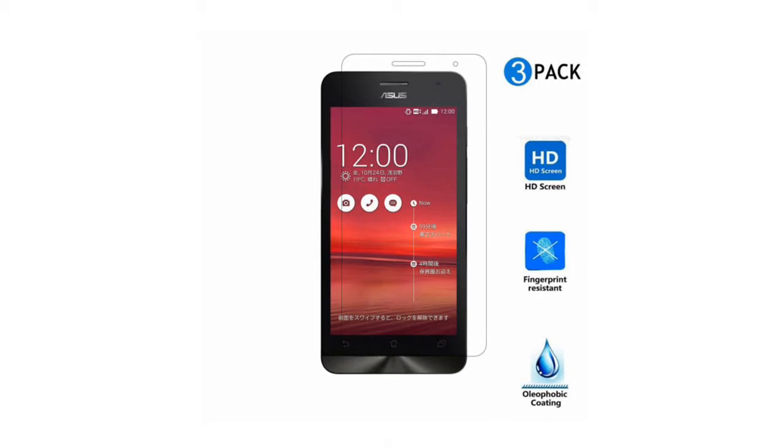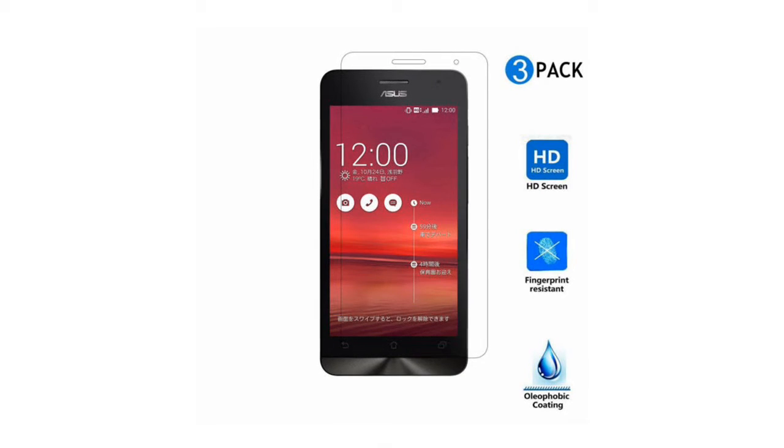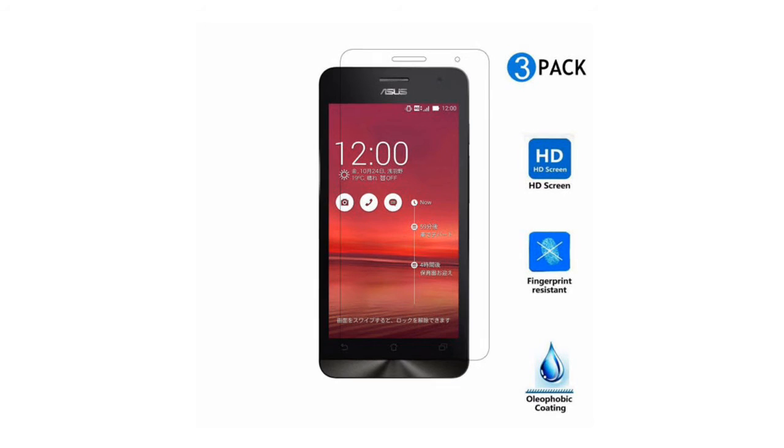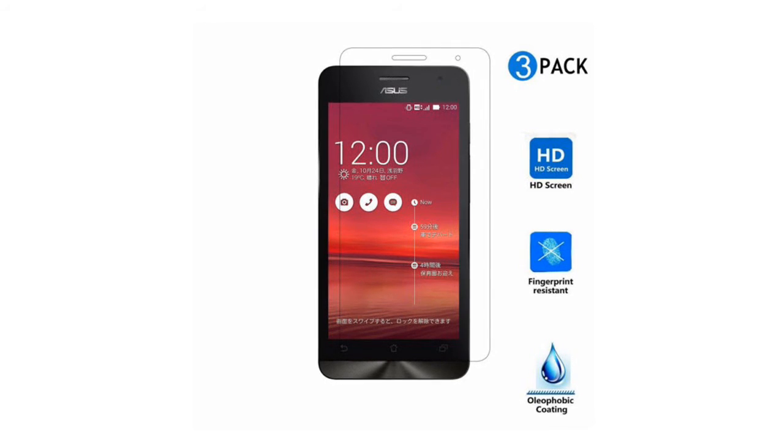Each overlay is custom designed to fit, protect and enhance the performance of your Asus Pegasus 2 Plus X550 phone, applied with a mild adhesive.